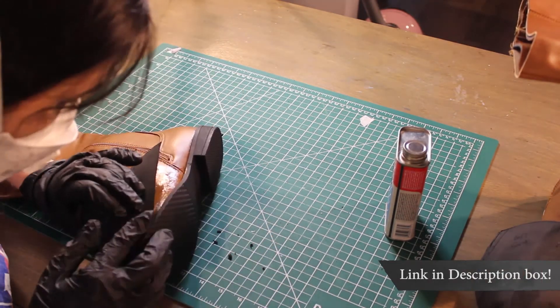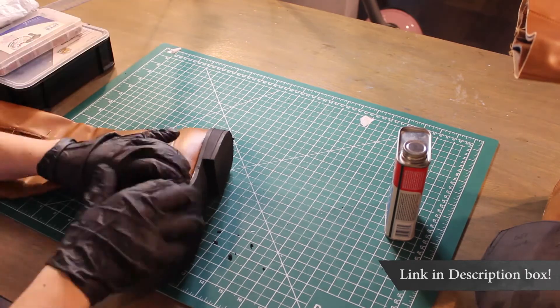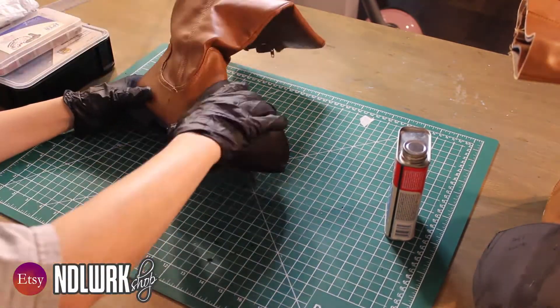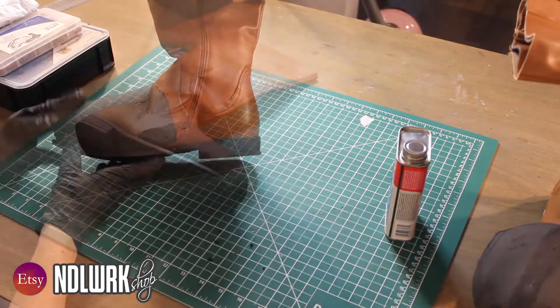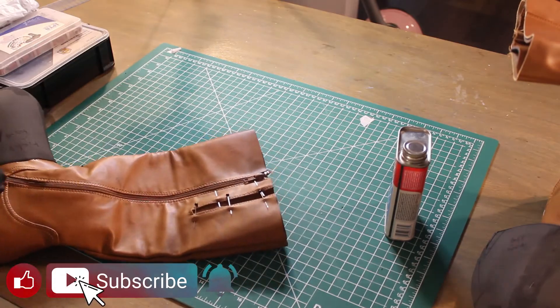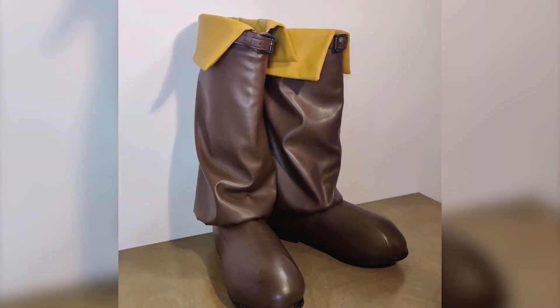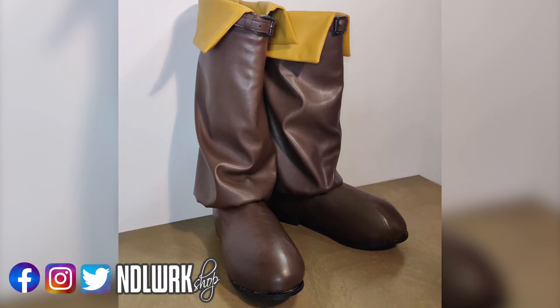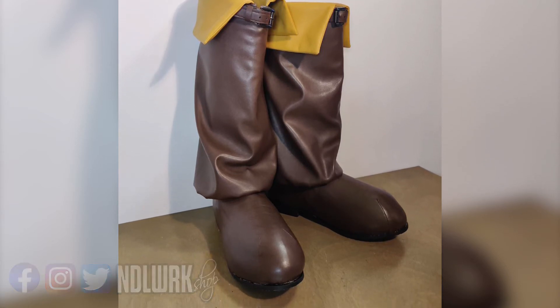The link to the patterns for this project is available for free online. If you'd like the patterns and blueprints for the rest of the costume, they are available on our Etsy store. If you like this kind of content, make sure to give it a big thumbs up, subscribe, and ring the bell to be notified of all upcoming videos. We also share a lot of work in progress on Facebook, Instagram, and Twitter — so until next time, good luck with your projects!